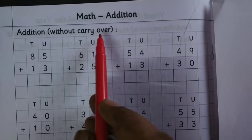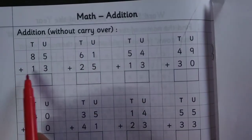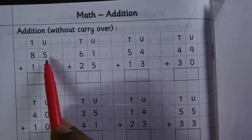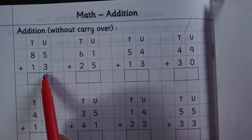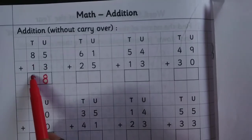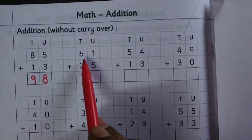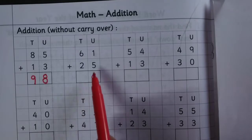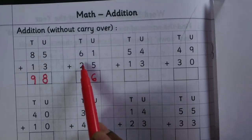Addition without carrying over. 85 plus 13: begin with the unit place, 5 plus 3 is 8, then 8 plus 1 is 9. 61 plus 25: 1 plus 5 is 6, 6 plus 2 is 8.